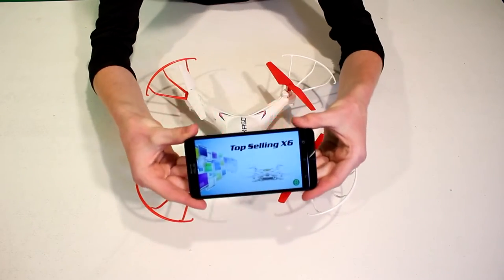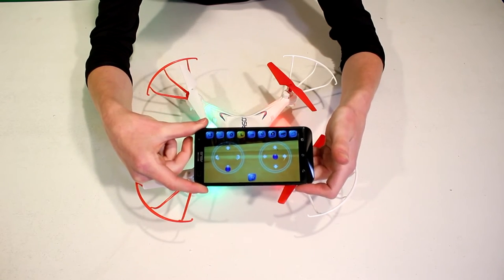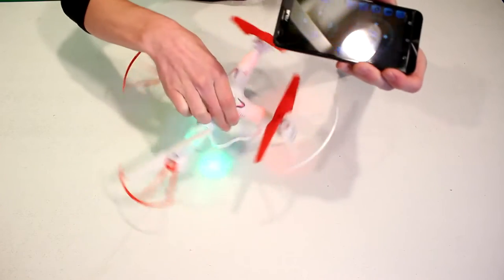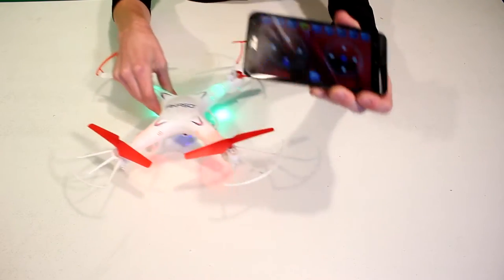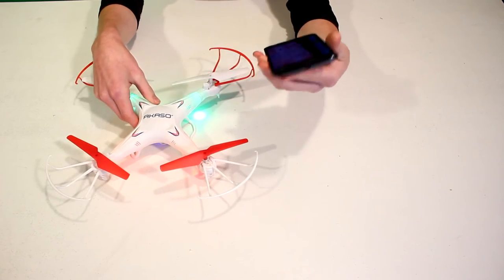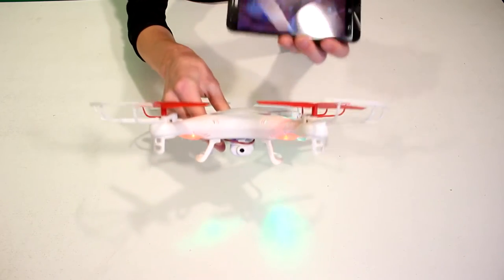This is what the app is going to look like. All that you're going to do is hit that little button in the bottom right corner and it's going to connect. The lights on the drone are going to turn off. As you can see, this is a first-person view drone, so you're going to be able to see what the camera on the drone itself is seeing.